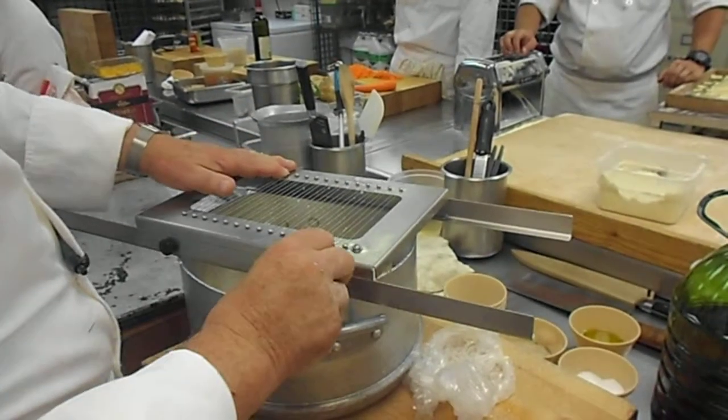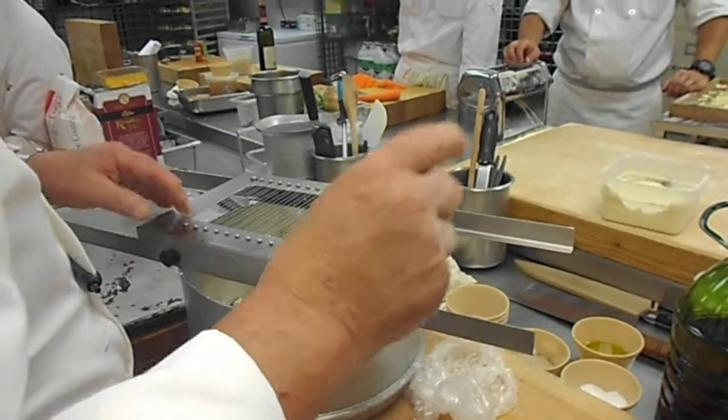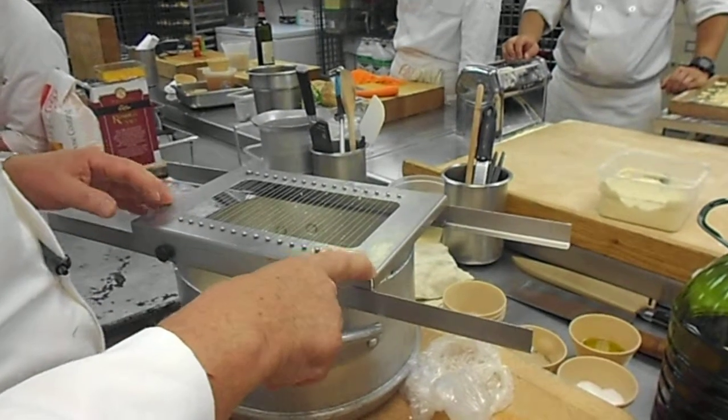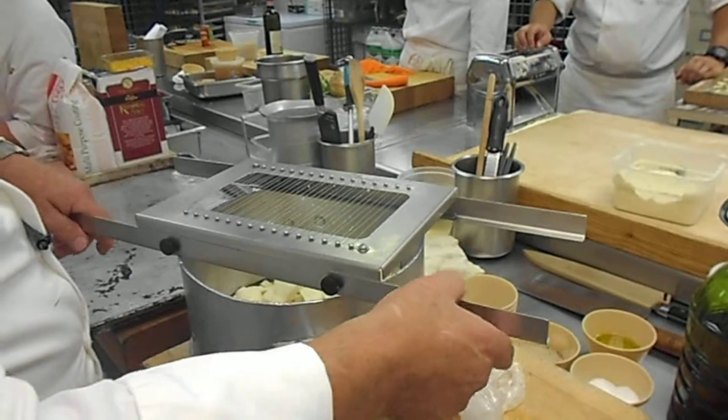This thing is very expensive and difficult to get. Don't lose these screws. Wash it with only clean soap and water, not the pot sink. Rinse it, dry it. Don't play with these wires. Don't adjust anything. Leave it alone.